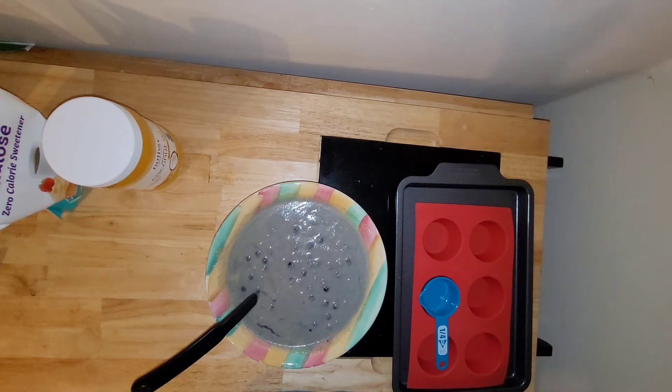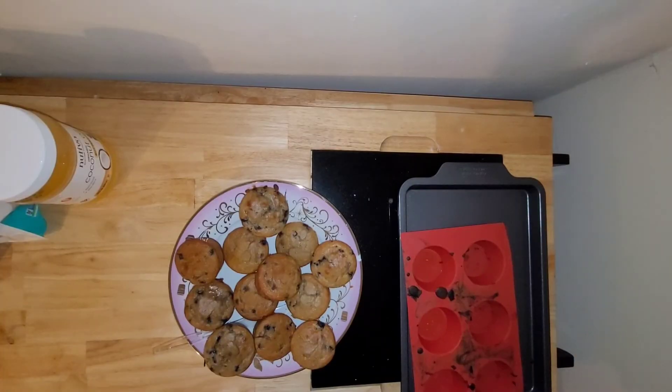I've got the oven preset to 375°F. I'm just going to load these up into the muffin tin. It usually takes about 20 minutes for the muffins to be done, but I'll let you know how long it ends up taking.